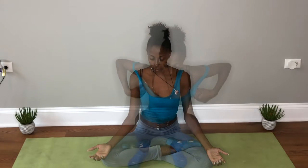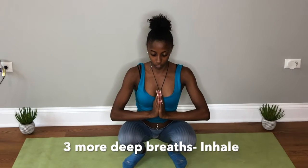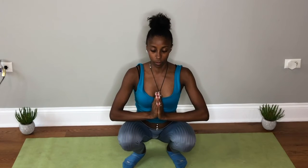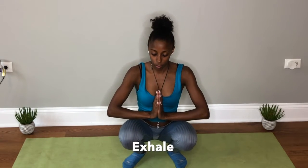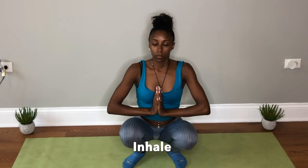Move to the squatting position. Bring your hands to your chest. We're going to do three more deep breaths. Inhale. Exhale. Inhale. Exhale. Last time, inhale, and exhale.